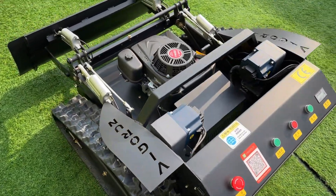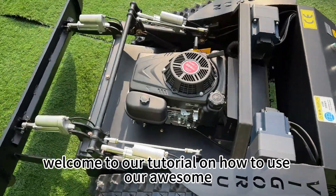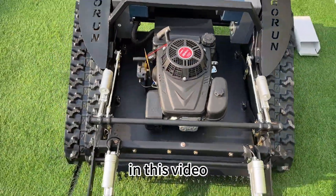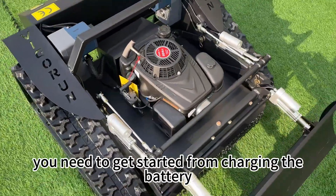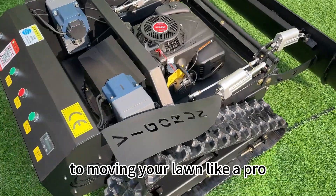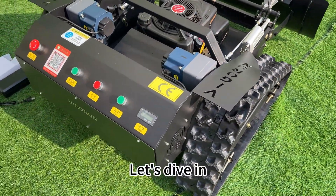Hi there, welcome to our tutorial on how to use our awesome remote control lawnmower. In this video, we will cover everything you need to get started, from charging the battery to mowing your lawn like a pro. Let's dive in.